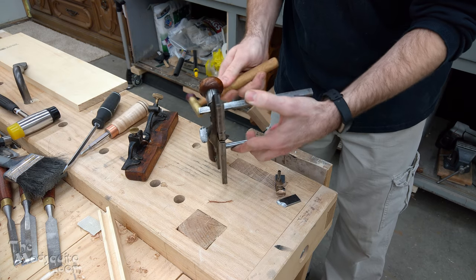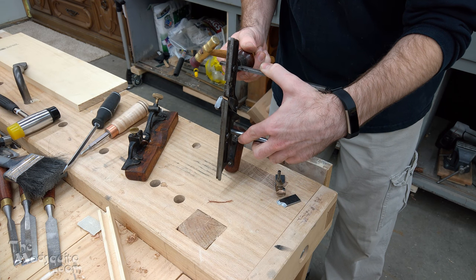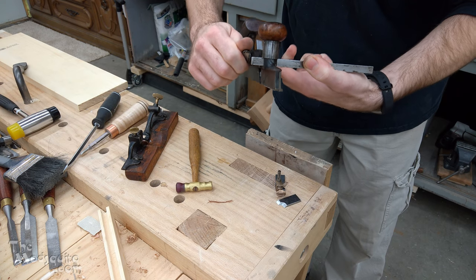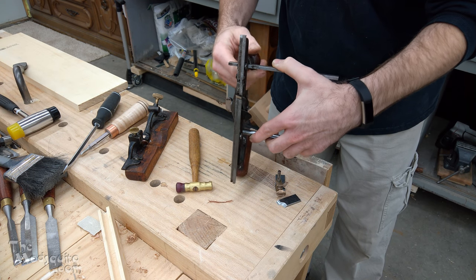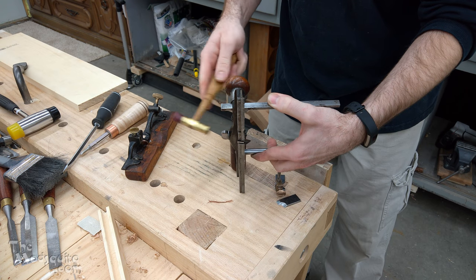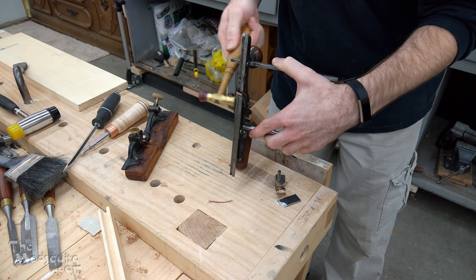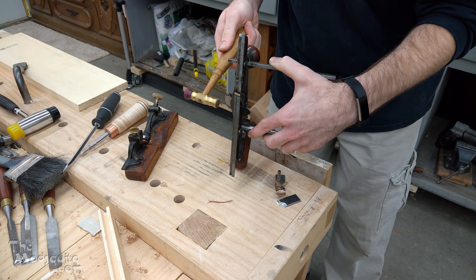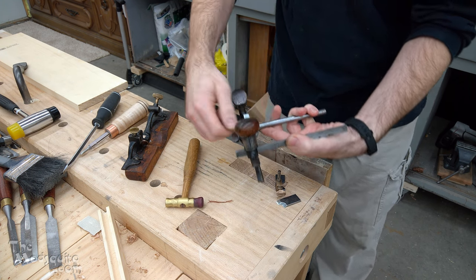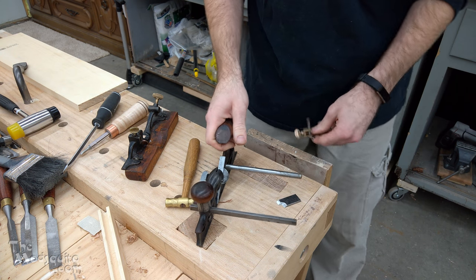Basically what I'm trying to do is get the iron lined up with the base as best I can — line that up with the outside of the base there.